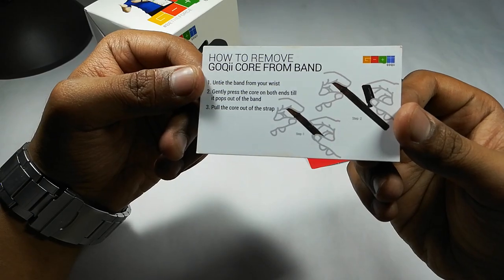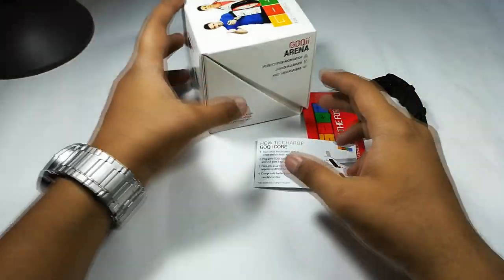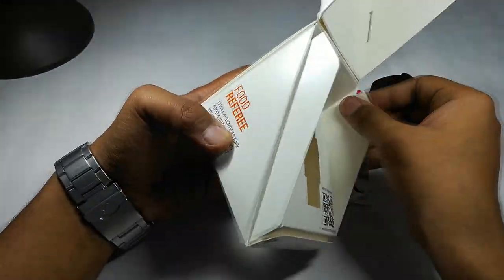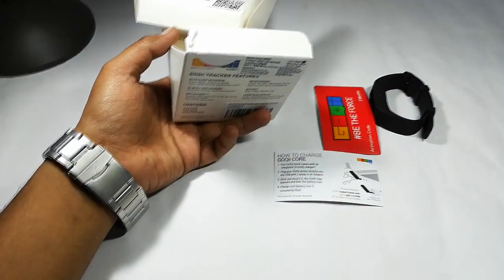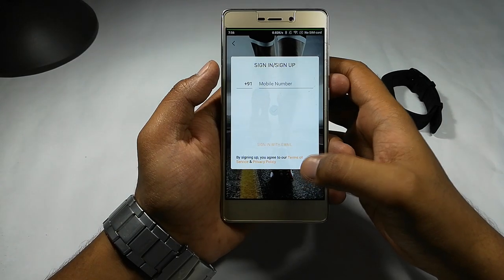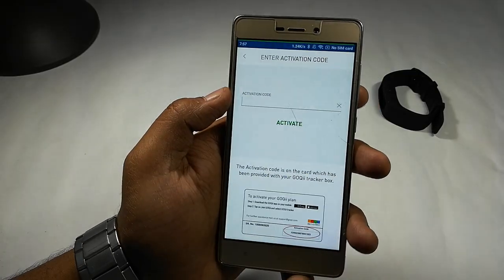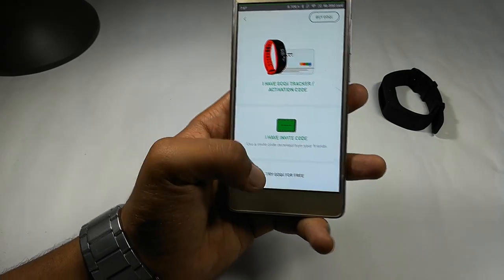This is the activation code. Once you activate this, I have got it for three months, so a trainer will personally message and call you to help you get fit, guide you on activities, and motivate you. That is the kind of training I'm getting for three months with this activation code.